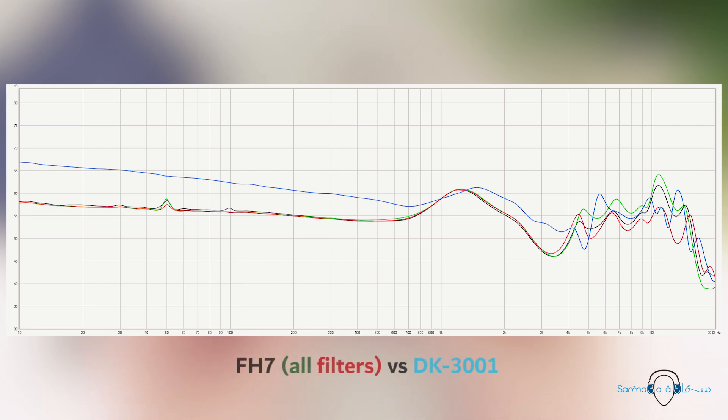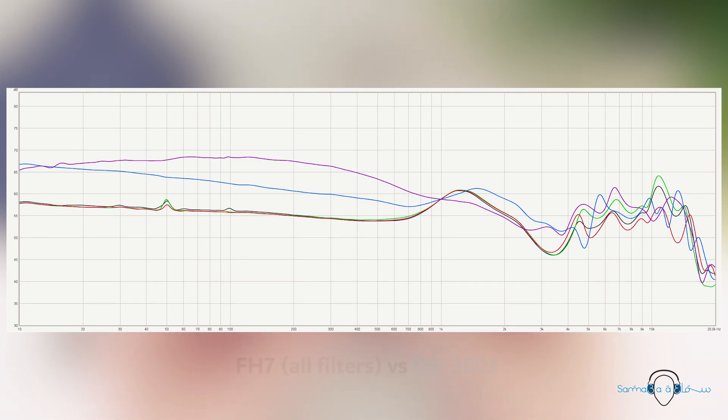Comparing the response of the FH7 to the FH5 shows that whilst both models have a somewhat similar trend in the treble region, the more obvious difference can be found in the bass and mids. I didn't particularly like the sound of the FH5 because it had a strange dark signature — whether from the bass response or the scoop between 2 and 5kHz — but the FH7 doesn't seem to have any of that darkness. I think the FH7 could benefit from more bass, but the FH5 would be a good example of how too much bass can be a negative thing. The FH7 also didn't sound dark to me at all; in fact I really enjoyed its mids and treble.